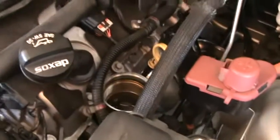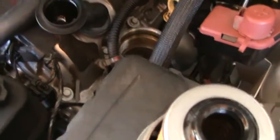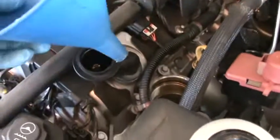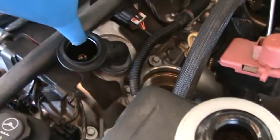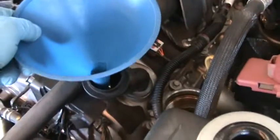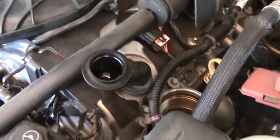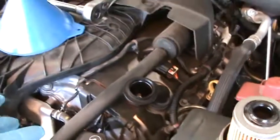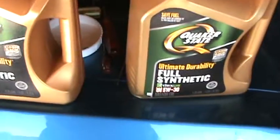When you fill it, I've learned that if you put your funnel in there and just pour the oil in, it overflows a bit. So I hold the funnel up just a bit and pour it in slowly. This is a six-cylinder and I use full synthetic.